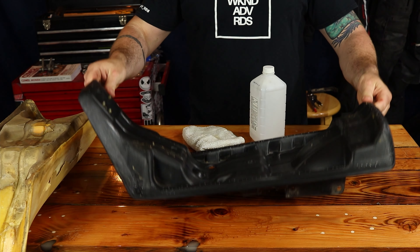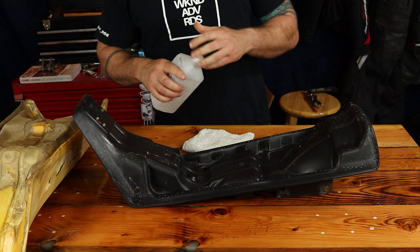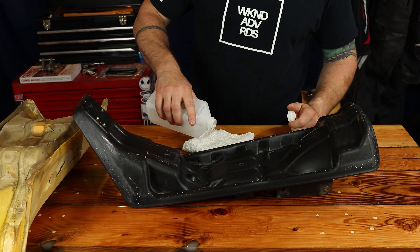Seat pan is looking nice now. I'm just going to take some alcohol and a rag and try to get all the old glue off of here.